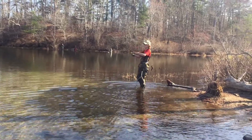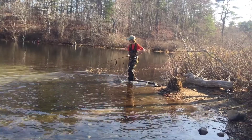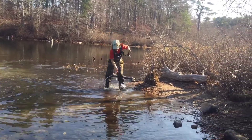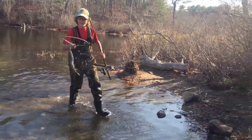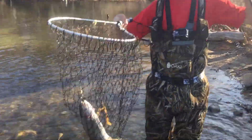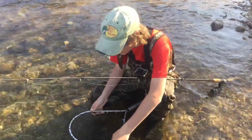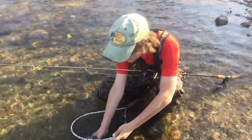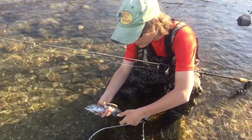There's one. Get him. First rainbow trout over. Oh my gosh. Oh my gosh. There he is. Let's get him in the water. He just crushed the spinner. Here he is. Gorgeous rainbow.